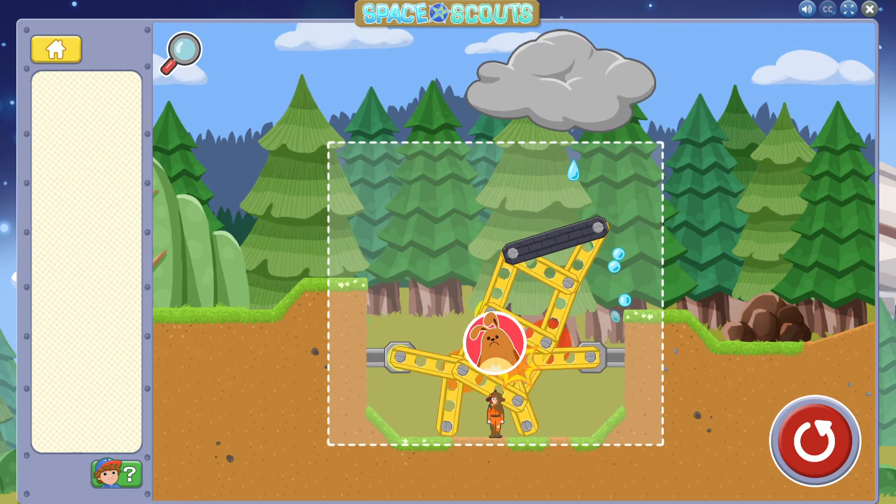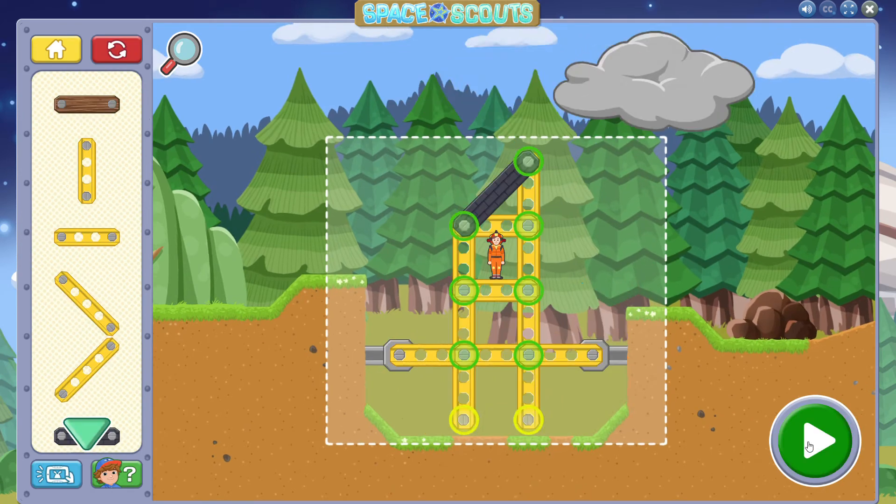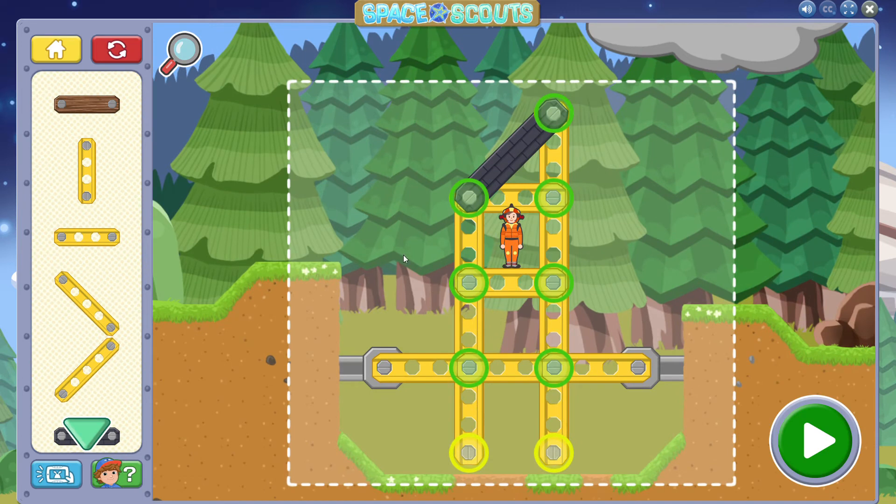Let's change our building to keep the astronaut upright! Tap the reset button and let's try to learn something about this problem by trying something new! Whoops! The astronaut fell over!